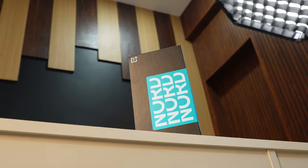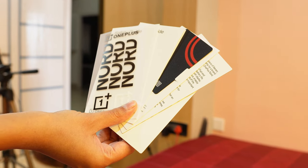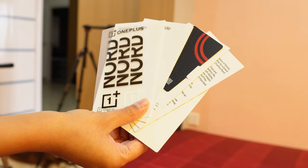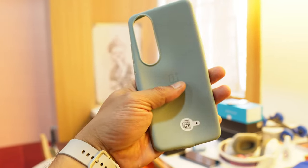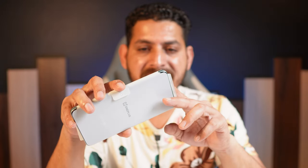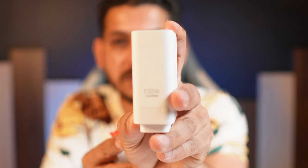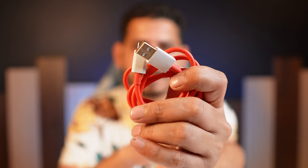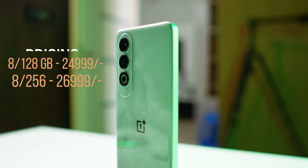Let's start with the unboxing. The retail box has a similar blue and black color design. Inside you get stickers, a safety guide, warranty card, Red Cable Club card, a SIM ejector tool, and a soft rubber case which actually looks premium. Beneath that is the device itself. OnePlus always provides a charger and cable — a 100W SuperVOOC charger along with a USB to Type-C charging cable.